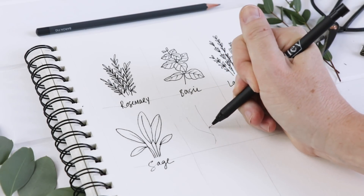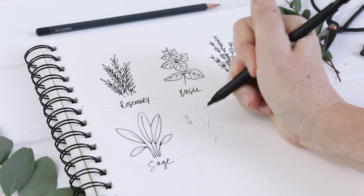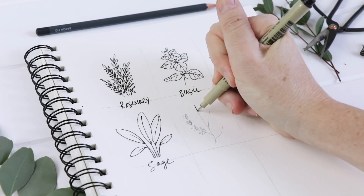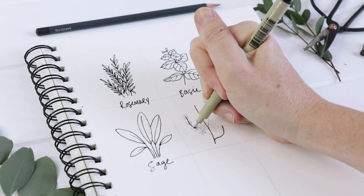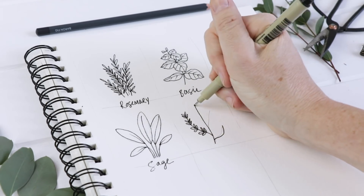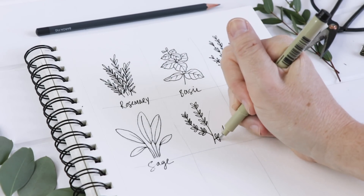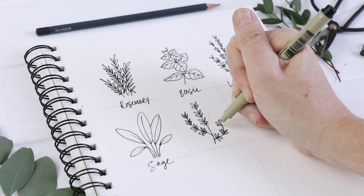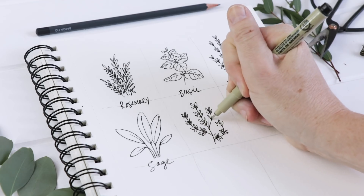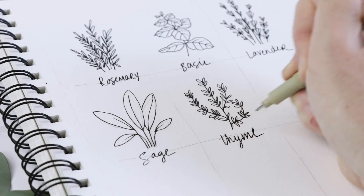The next one is thyme. Thyme starts with one stem and then all these little stems coming off of that main stem — they're sort of curving. We do these pairs of leaves, and each pair goes together. One pair, two pairs, and then you give a little space, so there are four leaves basically clustered together with a little space in between. I think that really helps it look like thyme, because it has all these little bunchy groupings of leaves. You can do as many stems as you like, and we'll label that one as well.